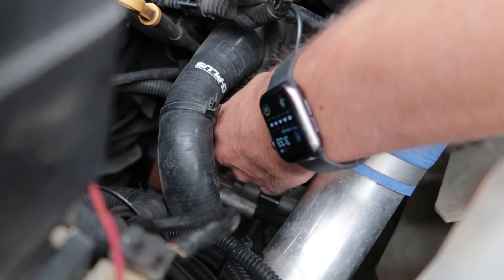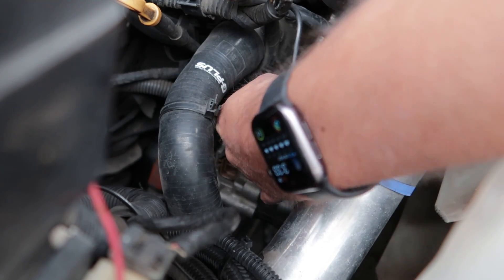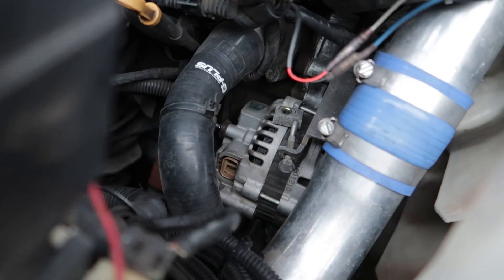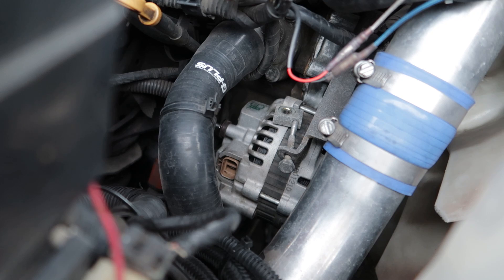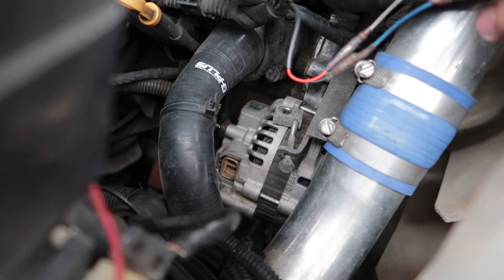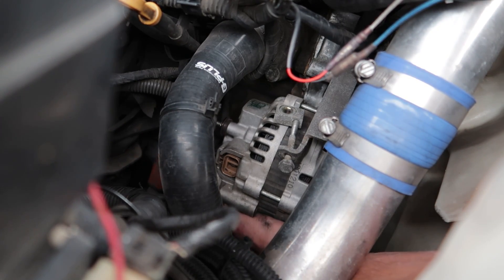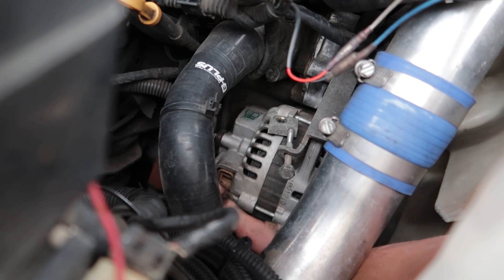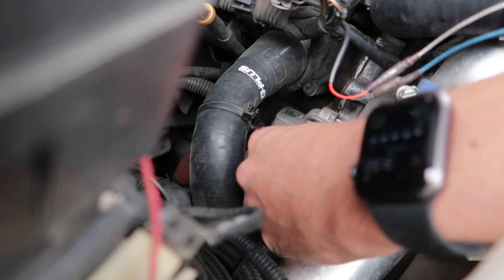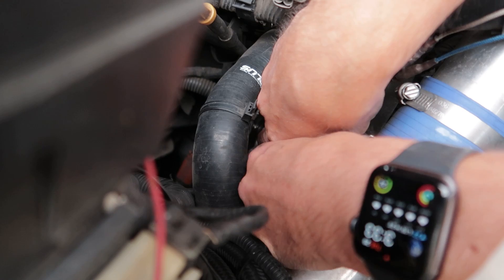It hasn't even been five minutes and this alternator is literally about to fall on the ground — so easy to remove. One thing I didn't mention: make sure you disconnect your battery first. I was about to take off the back terminal and remembered — if I touch that and the spanner hits anything, it's going to short out. Super important. Now I'm just going to wriggle this a bit and it should slip straight off — I may need to pull this tensioner completely out to get it out of the way.